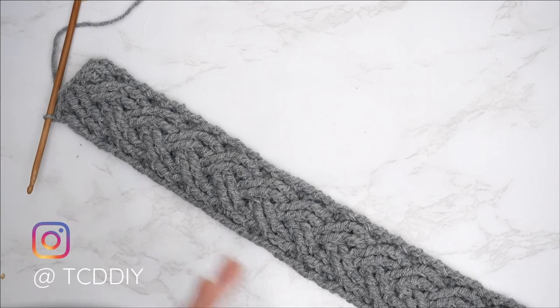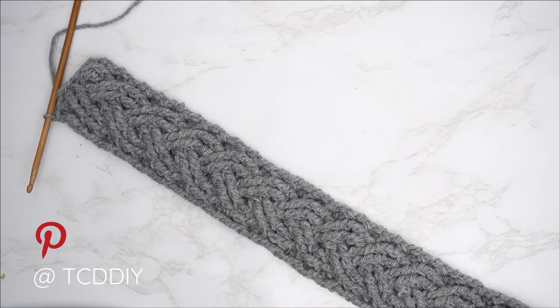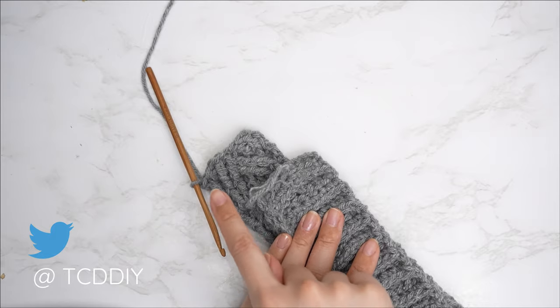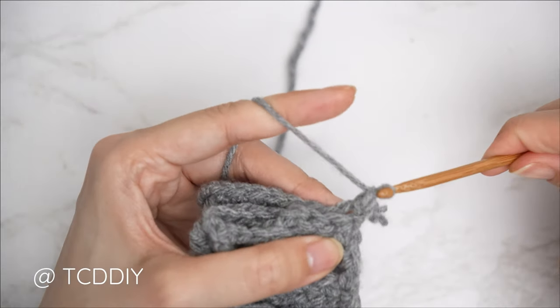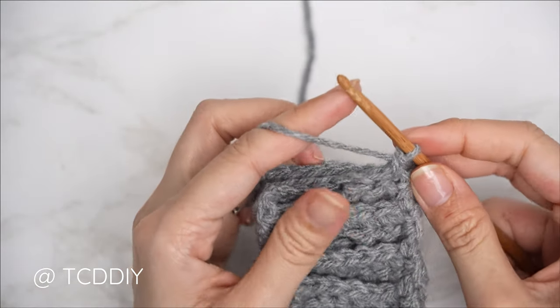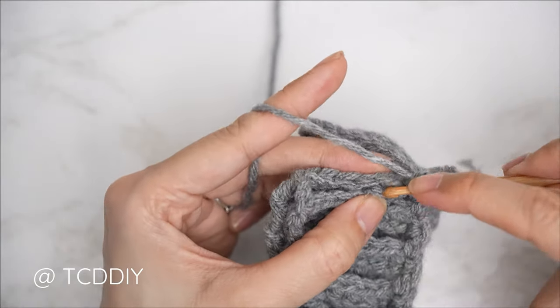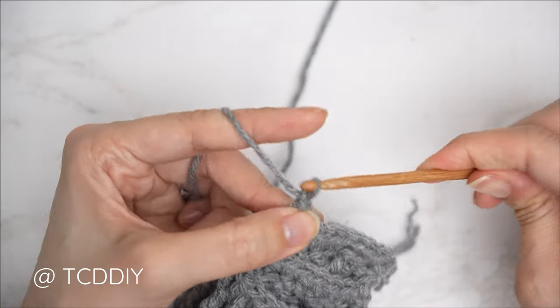Our cable stitch detail is complete. I have a total of 61 rows — my length is roughly 18 and a half inches or 47 centimeters — which can wrap around my head. Now we're going to seam the two ends together: fold the work in half making sure the cable stitch detail is along the inside, since when we wear it we want the seams on the inside. Insert the hook into the corner stitch of both the front and back panel, yarn over and pull through everything, do a chain up one to secure, then do a single crochet seam — insert into the first stitch of the front panel, then the first stitch of the back panel, and single crochet around everything. Continue all the way down until no stitches remain. Chain one and flip right side out.